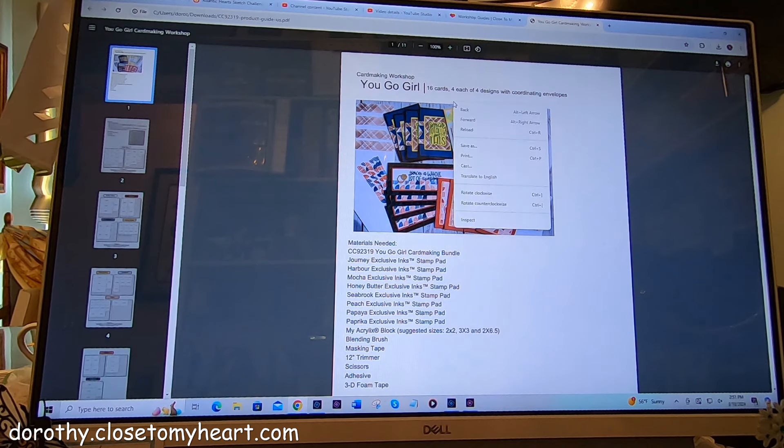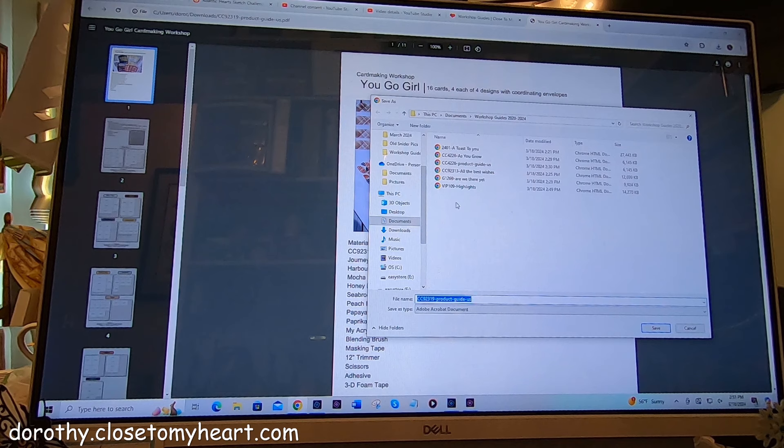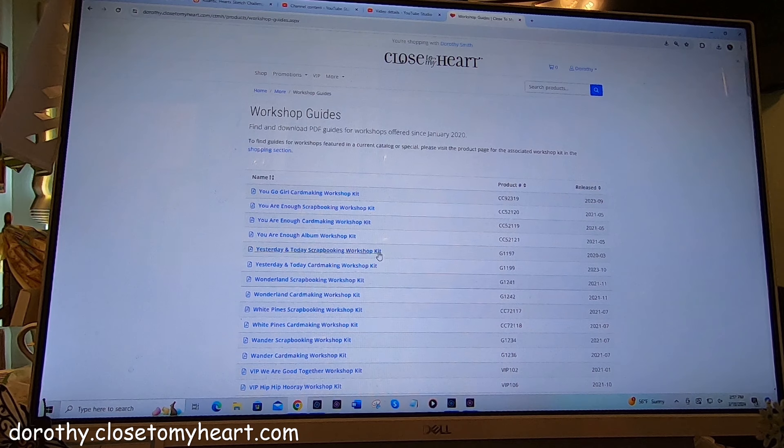And here it is. And then I'm going to do a Save As. It's automatically opening my Workshop Guide folder because that's the last thing I opened. So You Go Girl — I don't know whether it'll do it or not, it gave me a hard time the last time. Okay, so it did it. So let me try that one more time. And how about the You Are Enough album — that was an amazing thing.